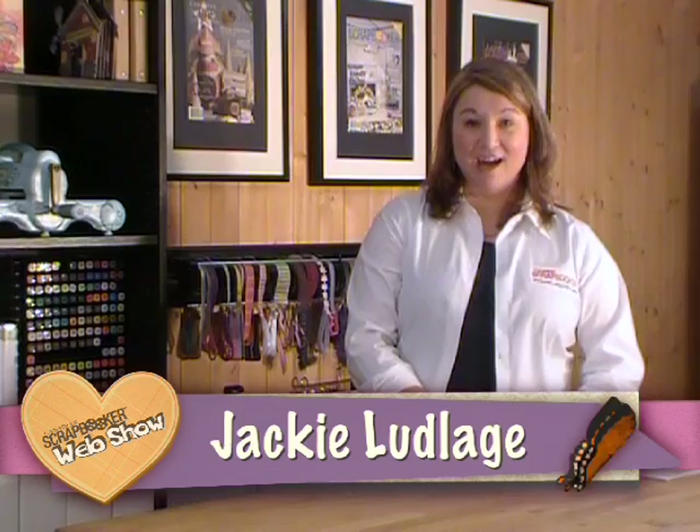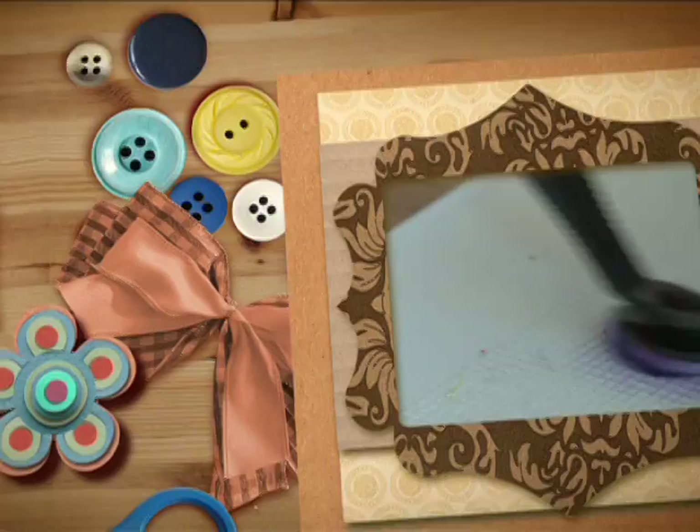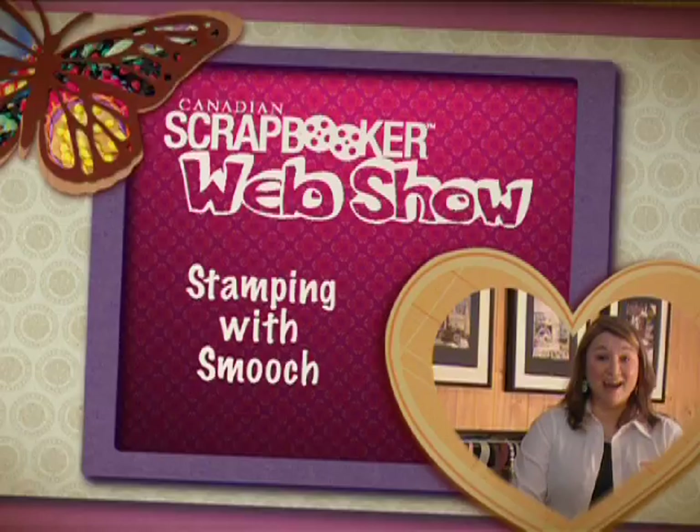Welcome to the Canadian Scrapbooker Magazine web show. My name is Jackie. Today we're stamping with Smooch — Connie has a fabulous technique to show you on today's show.